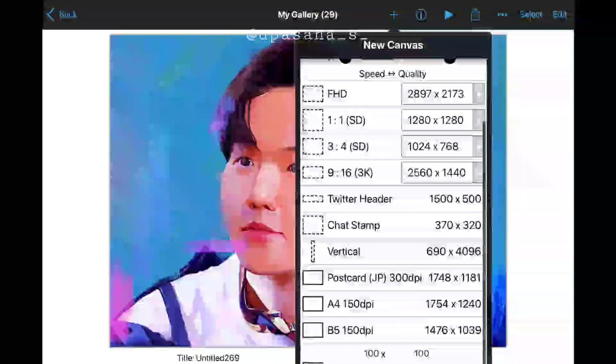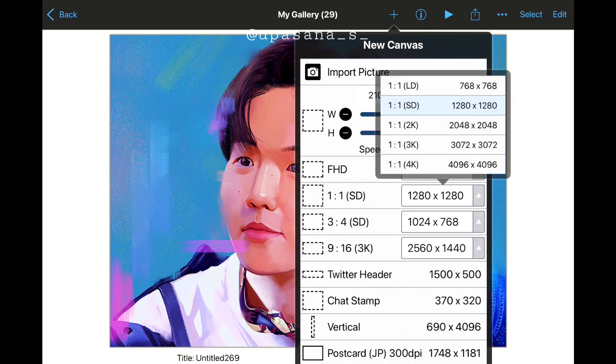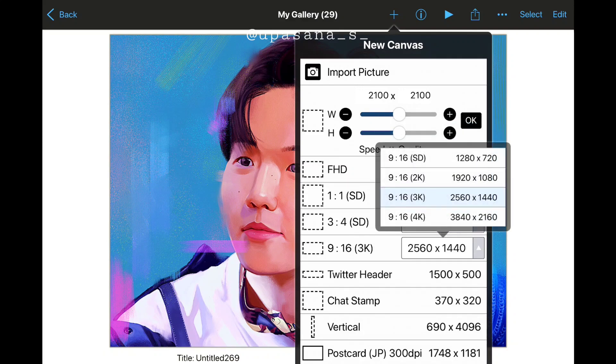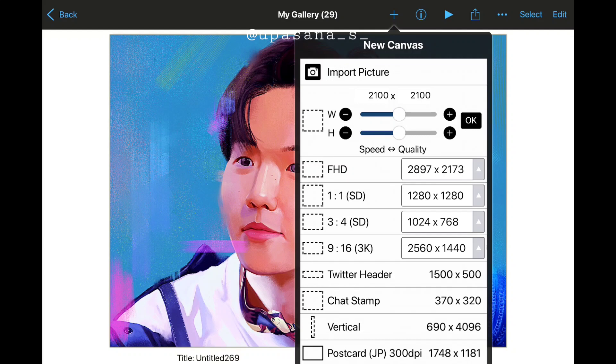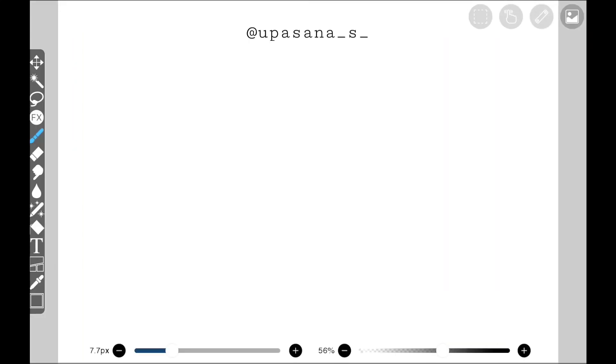First, let's talk about the canvas settings. They have added more variations to their earlier sizes, which is pretty convenient because you don't have to manually input the numbers. Personally, it doesn't make too much difference for me since I'm used to adding my own canvas size. Today I'm going to use Full HD screen instead of HD to see if the higher resolution works or lags.